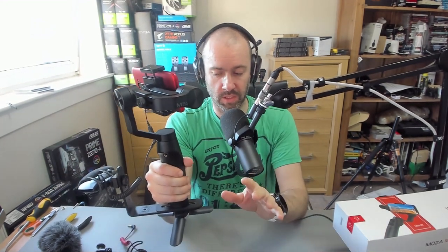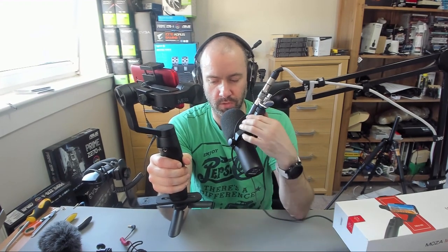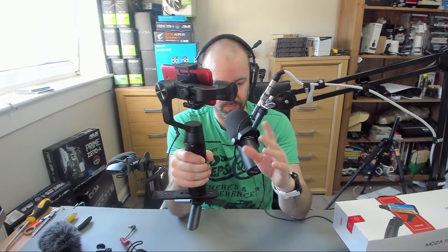You have to remember, when you've got a gimbal, there are going to be certain situations where you've got it low or at an angle, and it will pick up the microphone if it's anywhere close. Bear that in mind. I encourage you to look at other videos on YouTube about this — if you look at other videos about how to attach an external microphone to your gimbal, you'll see many variations: some sort of bracket, or some sort of strap or something.